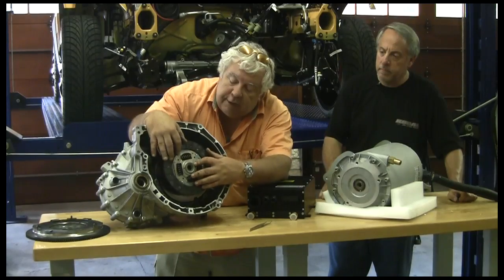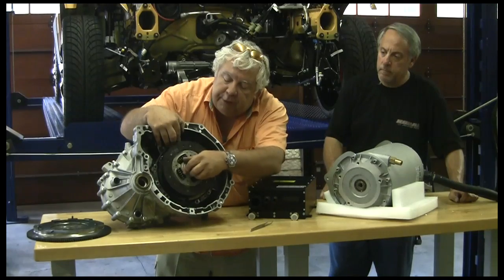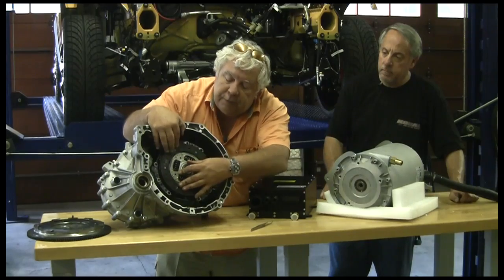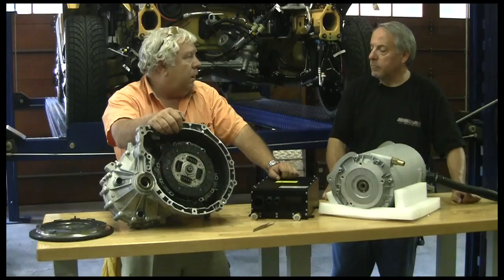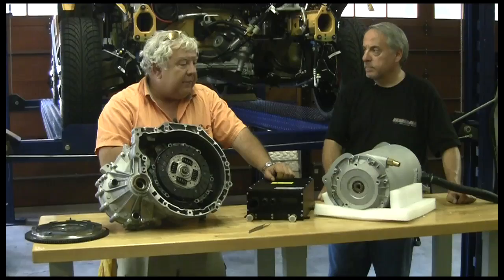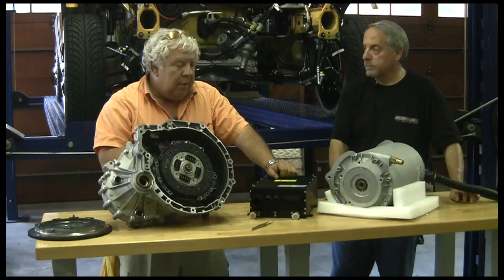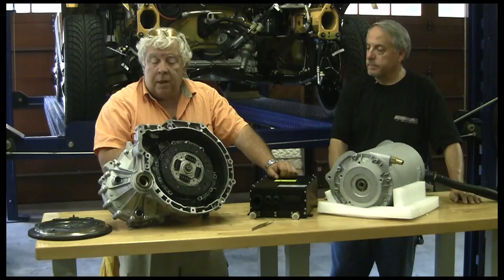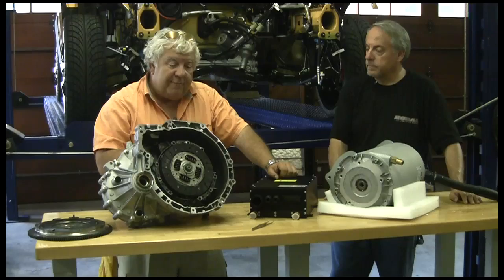This Getrag transmission I'm very excited about. This is a marvelous piece of German engineering — a six-speed gearbox, and three of the speeds are overdrive, less than 1:1 ratio. I think that's going to be a huge advantage with an electric motor. We found on the Speedster that third and fourth gear were our favorites, and I could have used a fifth. An overdrive gear would have taken us to an even higher top speed.